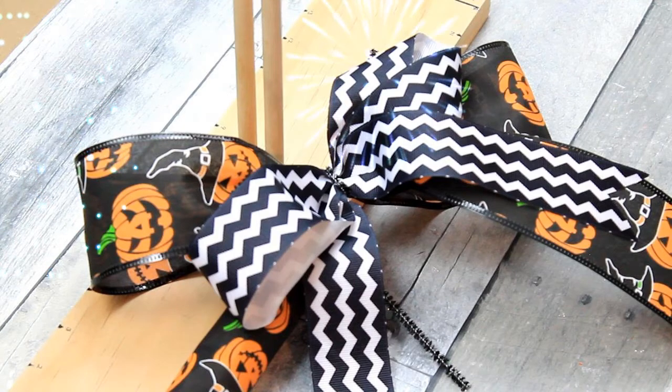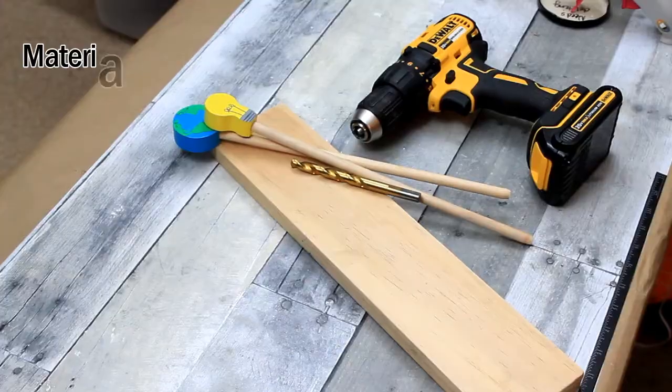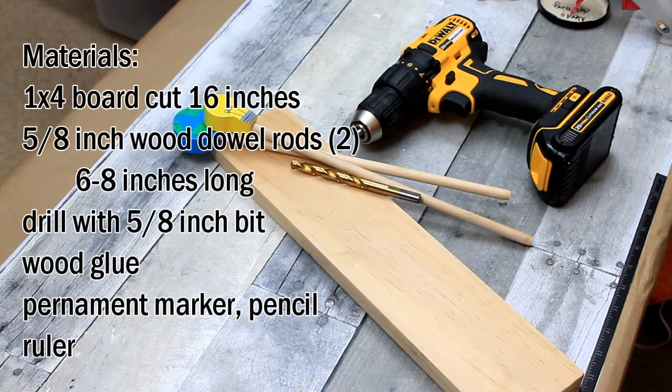Today we'll be making our own bow maker. You can go ahead and pause here if you'd like and write down your list of materials and go get your things together. This is easy beginner stuff.